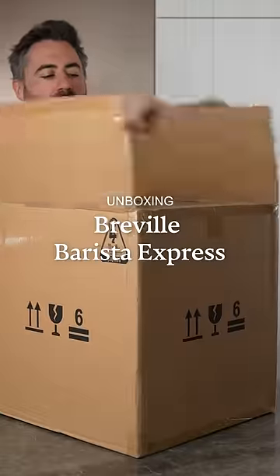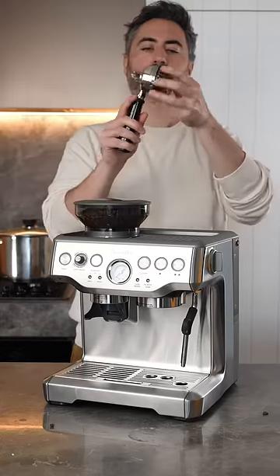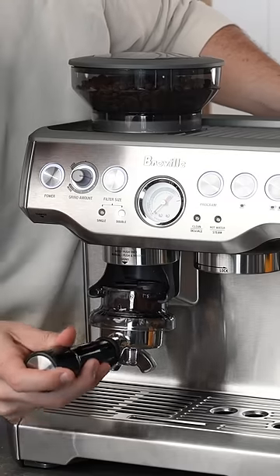Let's unbox the Breville Barista Express. This machine became so famous because it integrated the grinder into the coffee machine, and it was one of the most affordable all-in-one machines that could make beautiful milk coffee.